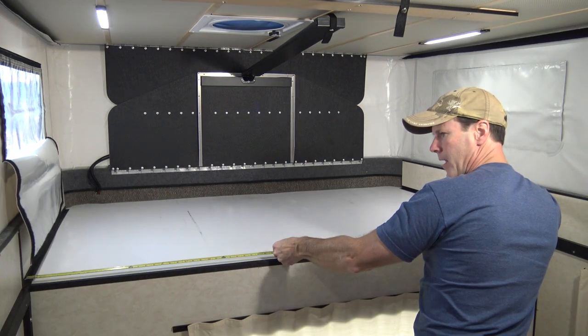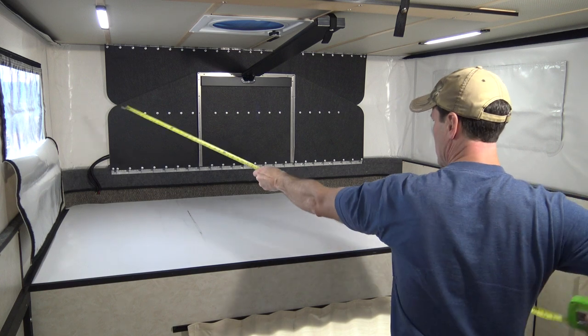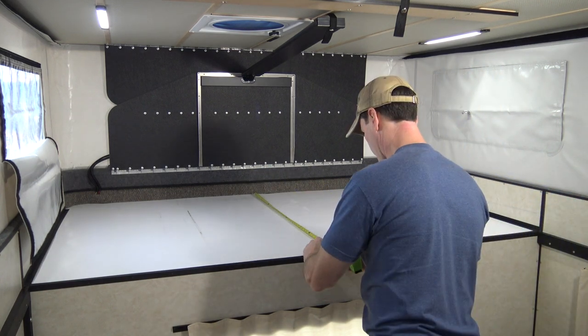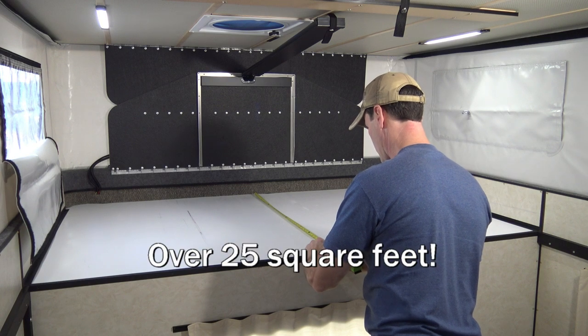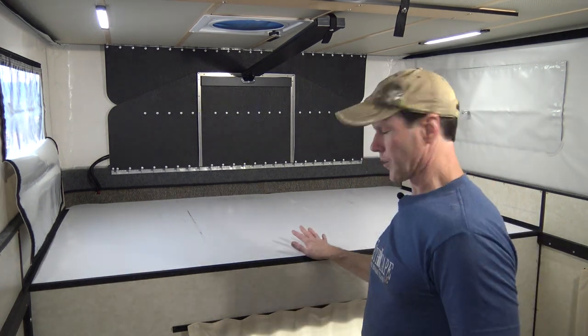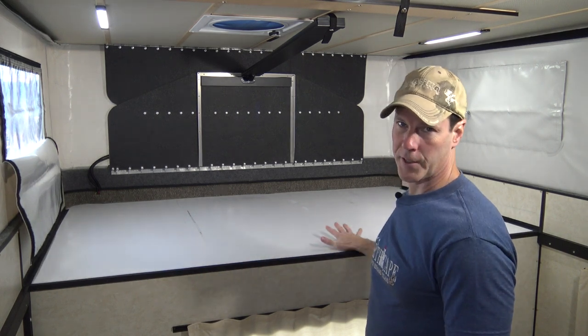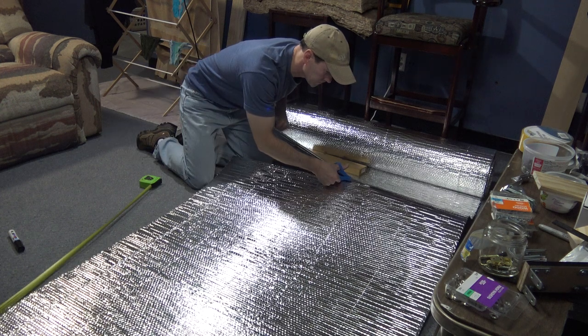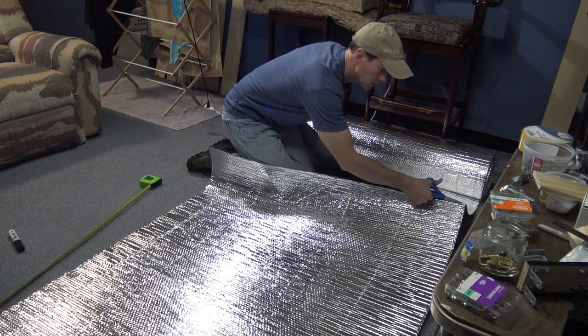Looks like 77 and a half by 47. So I should be able to cover this with one continuous sheet of Reflectix.